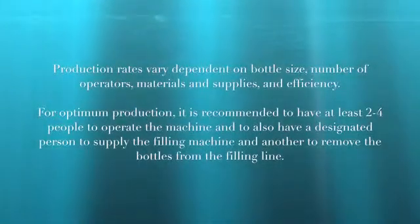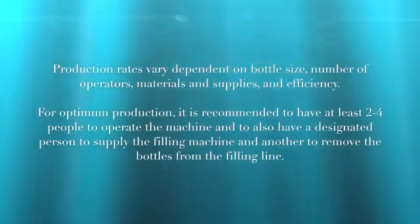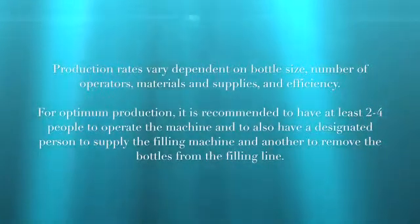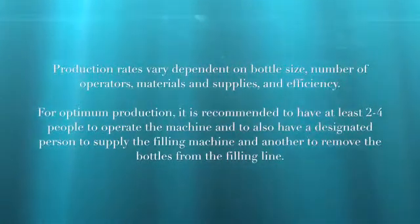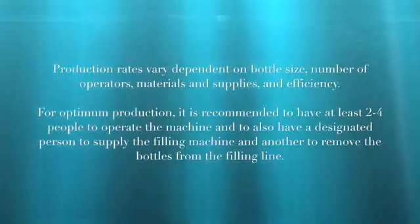Production rates will vary dependent on bottle size, number of operators, materials and supplies, and efficiency. For optimum production, it is recommended to have two to four people to run the machine, and also have a designated person to supply the filling machine and another to remove bottles from the filling line.